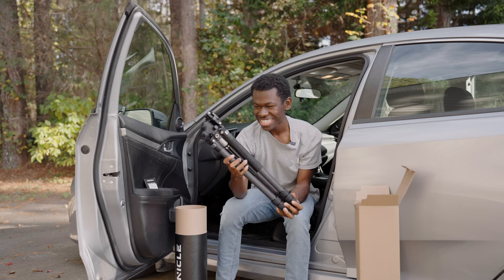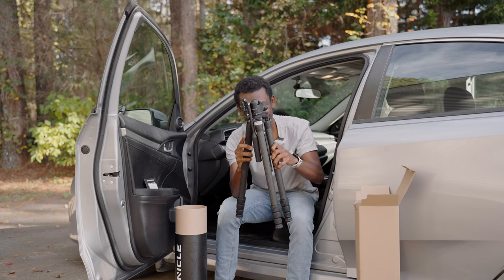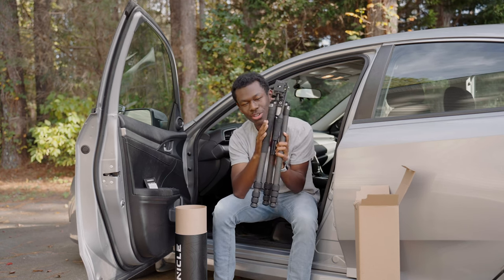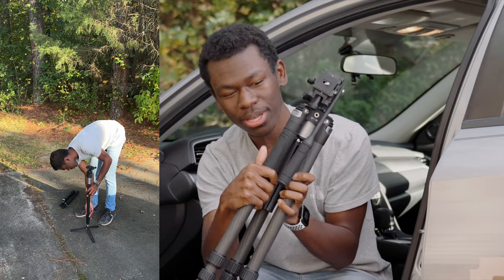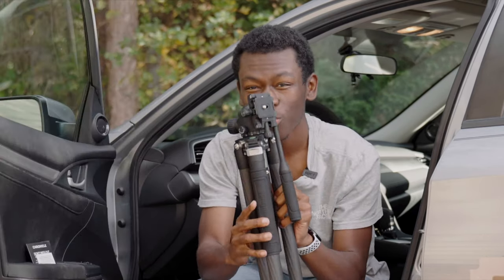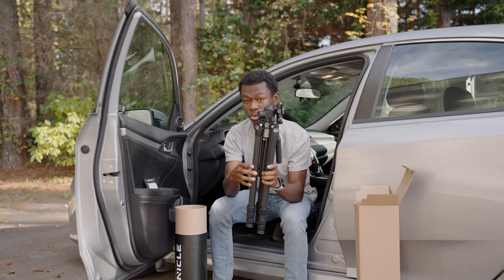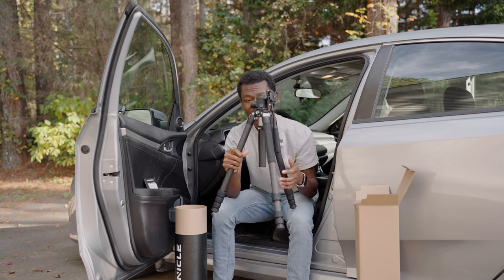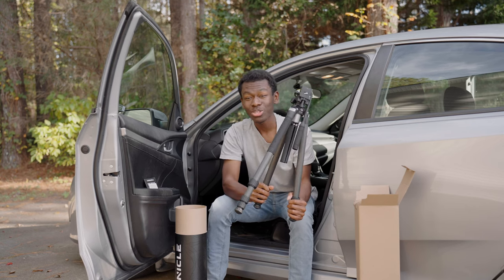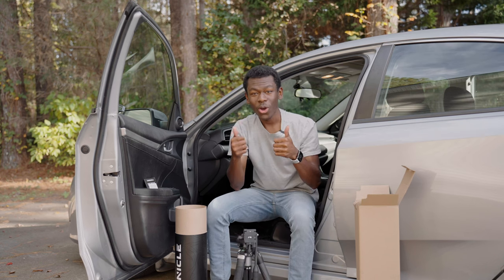Look at this — this is nice. You have Promaster on the side here where the grip is, which also turns into a monopod. We'll get into all the features in another video, but this is just the unboxing of what you would get. This is the Chronicle, and this is the carbon fiber. I was going to get the aluminum, but I decided to just go for it.